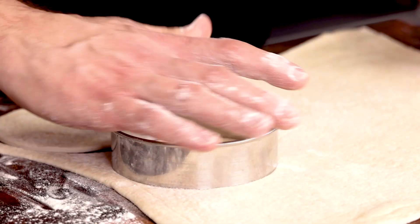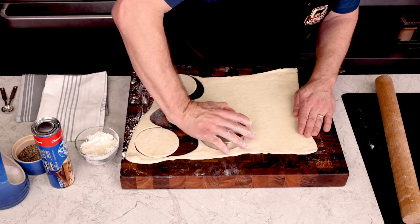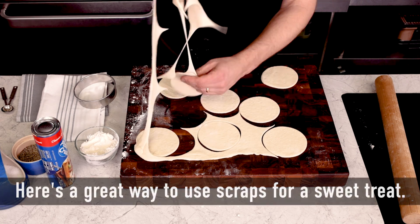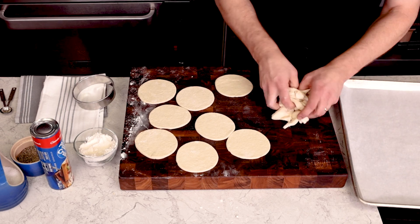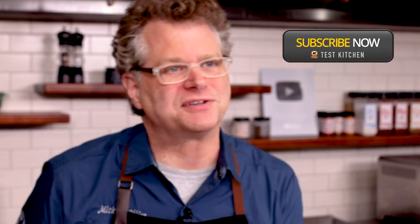Making empanadas is a great way to get your family involved in cooking. We like to sit around and fill the discs together and work on our technique while we catch up on whatever is important to the kids at the time. My mom used to do this with pie dough — we'd put it on a sheet tray in the warming oven and sprinkle some sugar and cinnamon on it. Kids just love that.